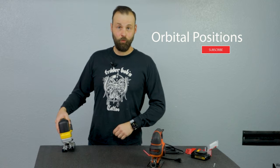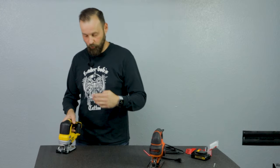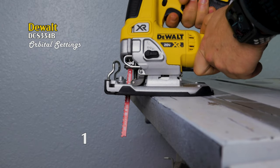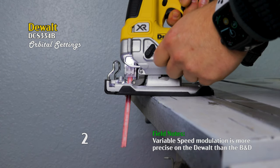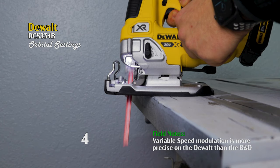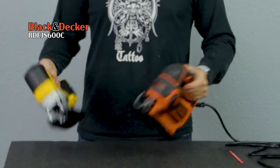For orbital positions, which are very important for a jigsaw — that is the amount of play the blade has as it travels forward while cutting up and down, whether it goes straight up and down or moves a little bit more forward. On the DeWalt you have four different settings for the amount of play the blade gets. On the Black & Decker it is called curve control but it's the same exact thing — you have four exact same settings. So really very, very similar.